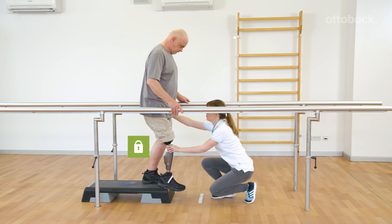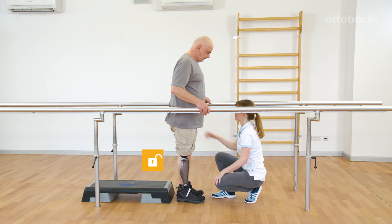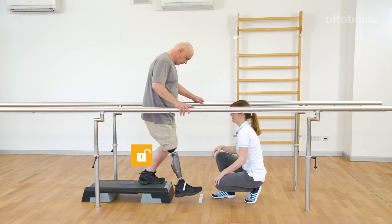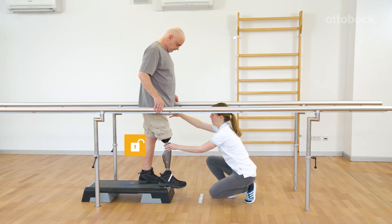Stance function is deactivated as soon as the knee joint rotates forward. This movement pattern has to be practiced to avoid insecurity and to build trust in the prosthesis.